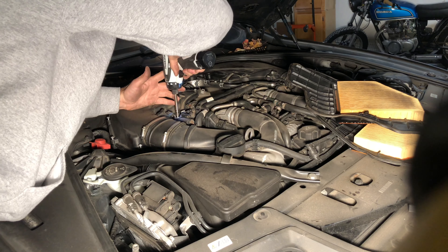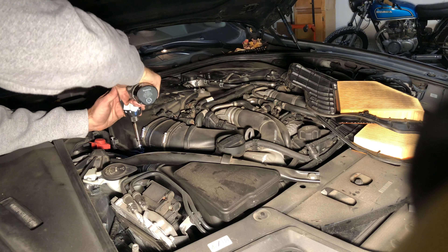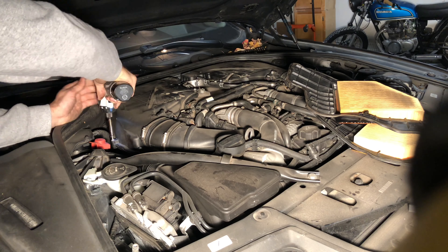And tighten back up. And that's all. Now we're gonna repeat the same thing on the left side.